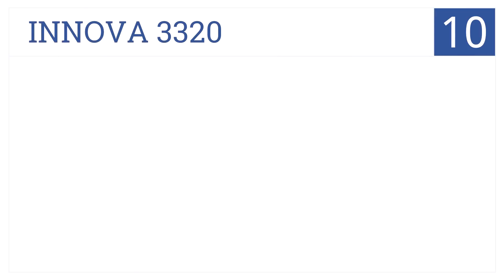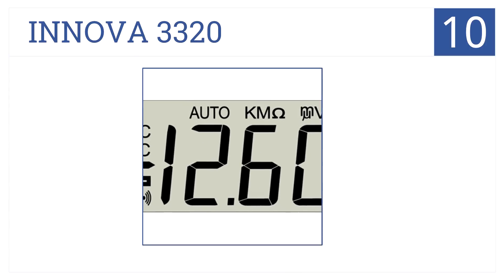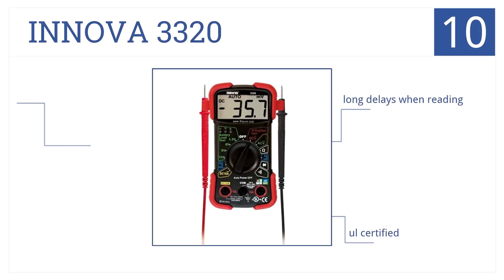At number 10, it's the ANOVA 3320, which is designed for automotive and household use. It has user-friendly auto-ranging scales and a large digital display with 10 mega-ohm input. It's UL-certified and has attachable test leads included, but has long delays when reading.